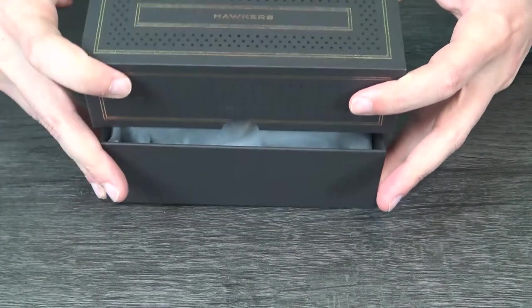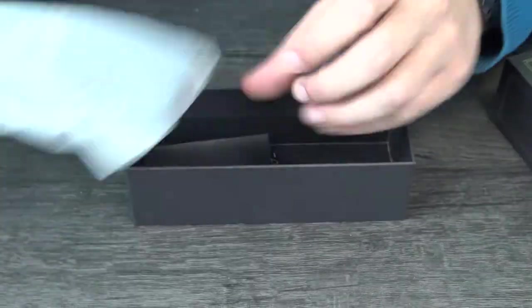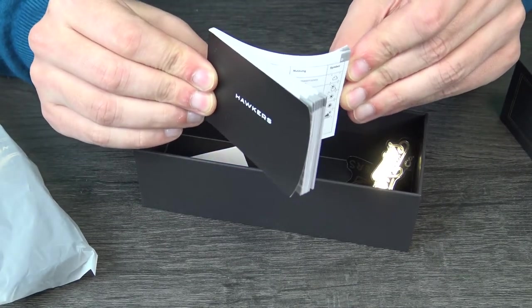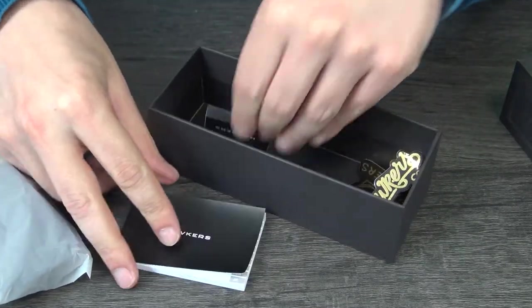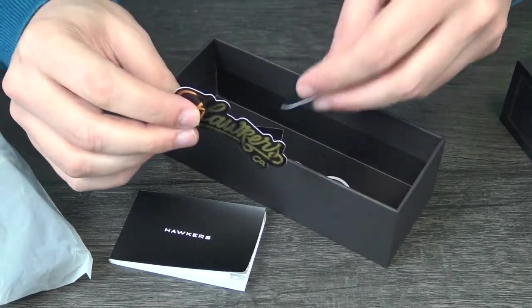I think it's a good design for some glasses. Here we have a plastic bag, here we have the booklet with some characteristics and specifications. We also have some stickers — three stickers.